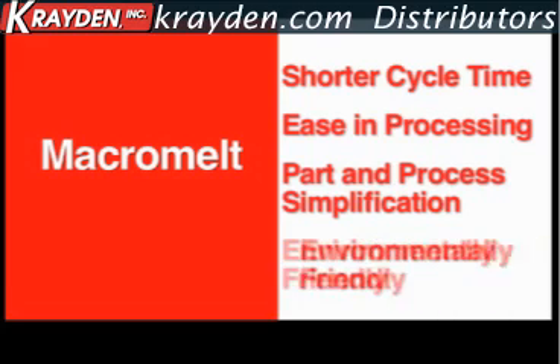And finally, Macromelt is environmentally friendly. As there are no cleaning process steps required, we are eliminating the use and disposal of all hazardous cleaning chemicals.